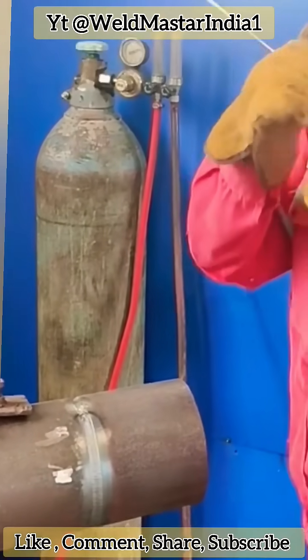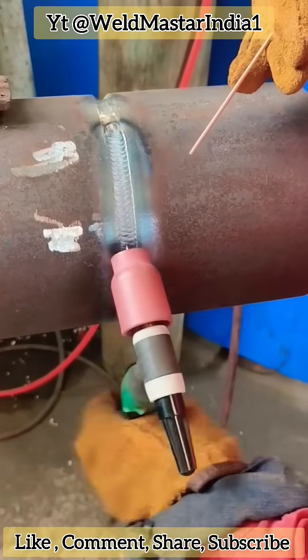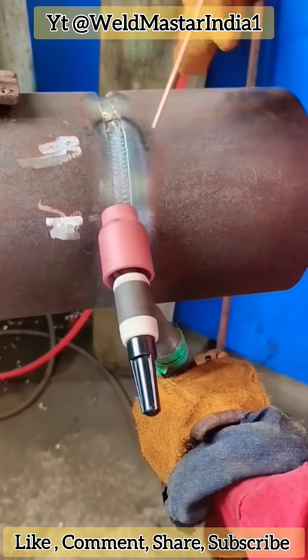We are using the WP18T IG torch, a high-frequency torch. When operating, tilt the torch downward, with the tungsten extending about 5 to 6 mm.